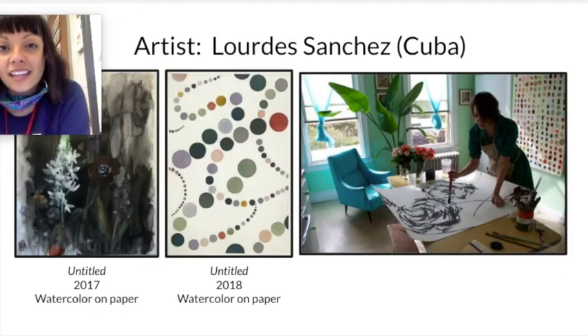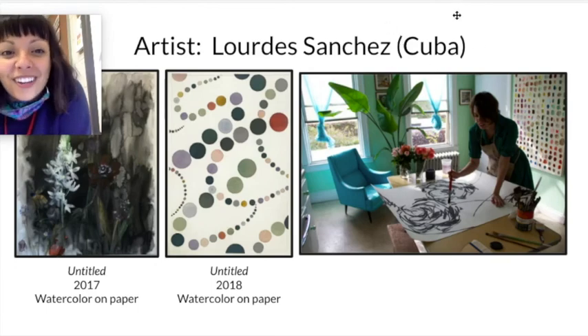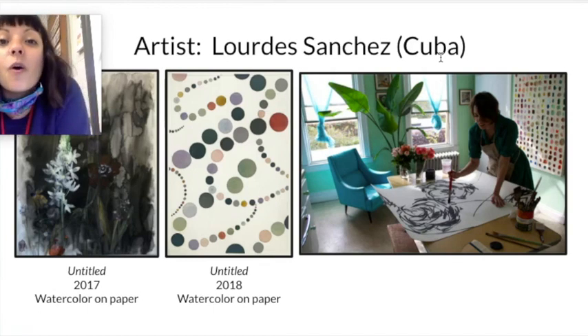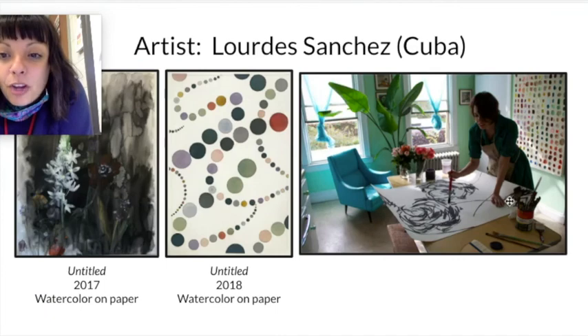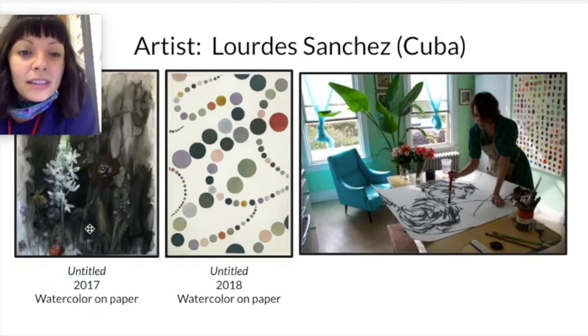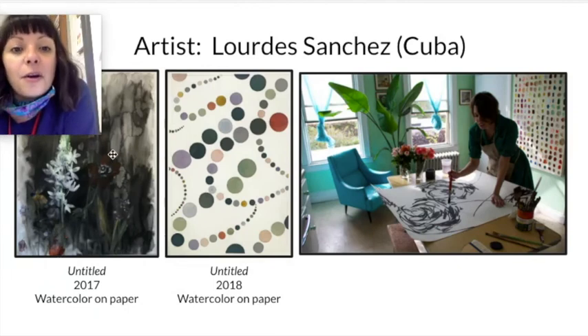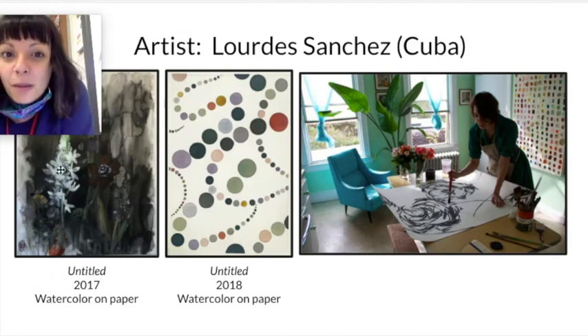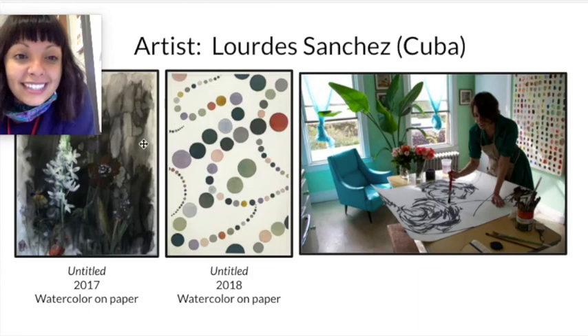This artist's name is Lora Sanchez. She is from Cuba. She does not use oil paint — she uses watercolor paint and she paints on big pieces of paper, which you can see in this photograph of her painting. Maybe that's what you're using at home today — watercolor on paper. She's painted a black background with what looks like flowers on top of it. She's using a lot of techniques that we'll be using today.